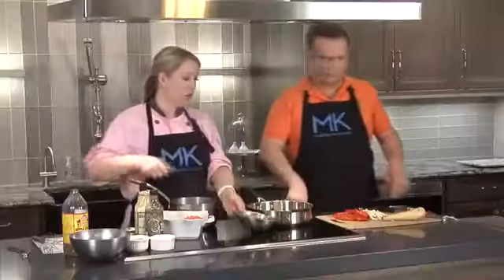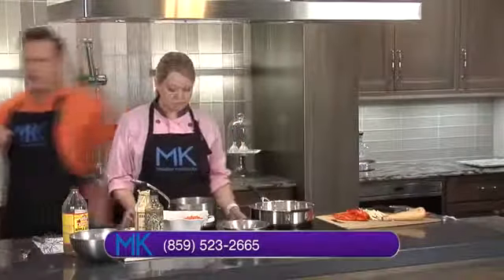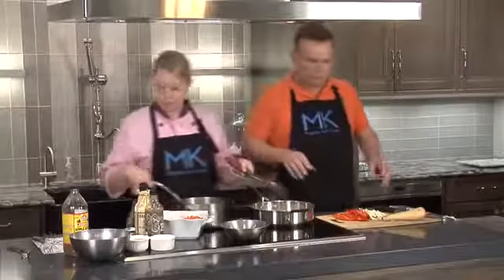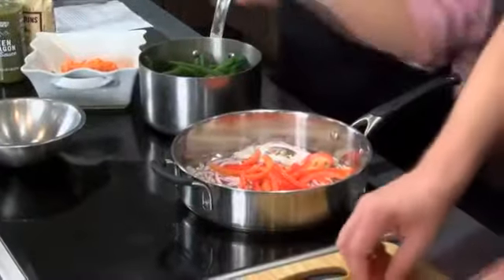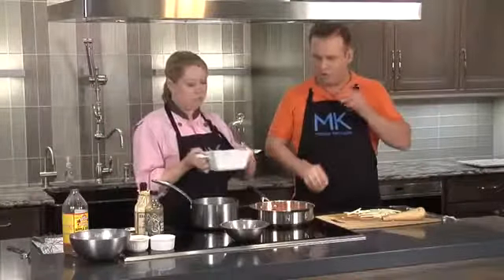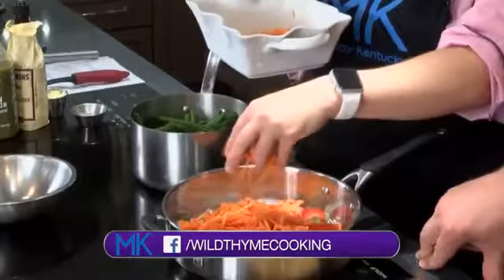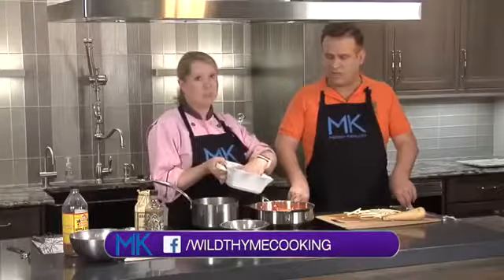The pan is hot now, so we're going to start with a little bit of red onion and some red bell pepper. The recipe calls for julienne carrot strips, but one great cheat at the grocery store is to just buy the pre-shredded carrots. Instead of taking a carrot and cutting it into julienne strips — no thank you — just buy the shredded and throw it in.